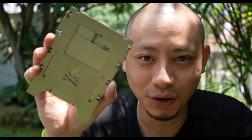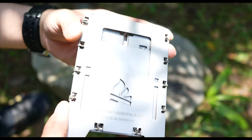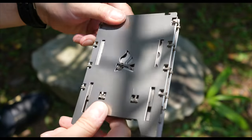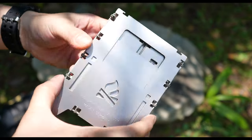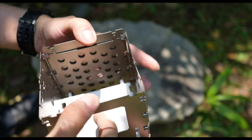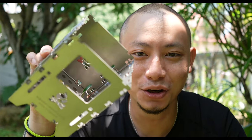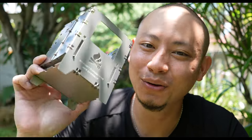So what I got for myself is the Bushbox LF stove and the multifunctional case, both in titanium, as well as the universal grate and this beautiful leather pouch. There are various sizes available on their official website where I made my purchase, ranging from tiny pocket size for emergencies to extra large if you're cooking for two or more people. And as you can see, in the time it took me to say that, the stove is ready to go — literally within seconds.